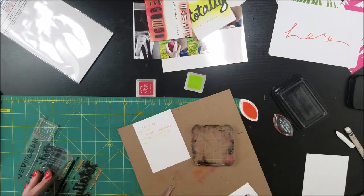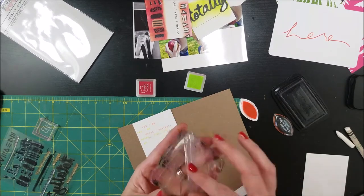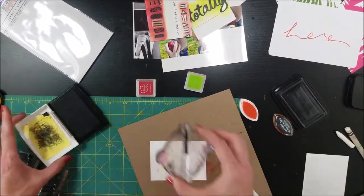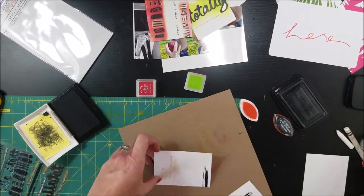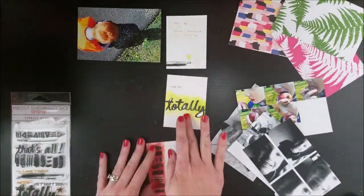I used the same three word stamps and I just did them a couple of times in different inks so there was some sort of pattern and interest with the color. Now I'm using what I would call a brush stroke stamp and I just wanted to put it at the bottom to add some foundation. And what you didn't see here is I added two more stars to that last journal card.